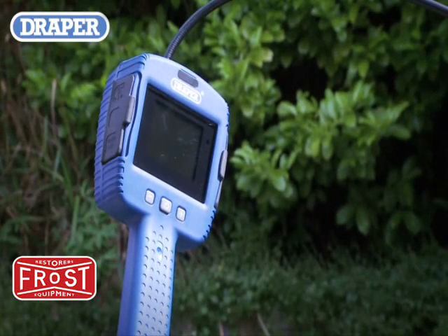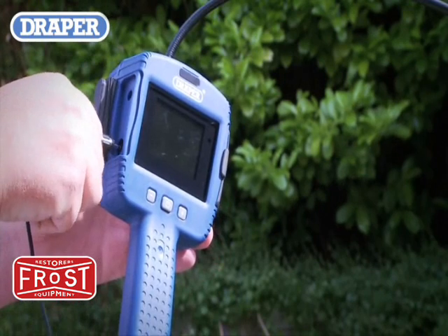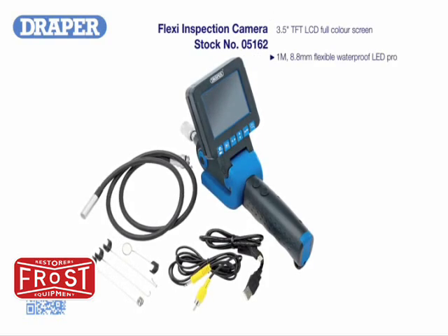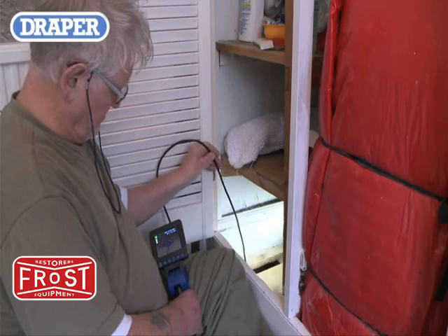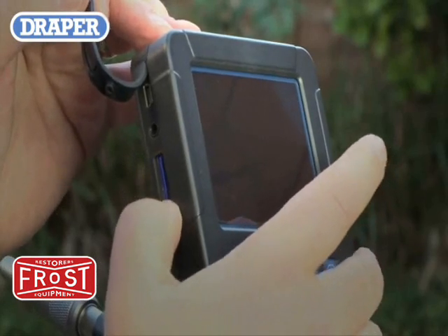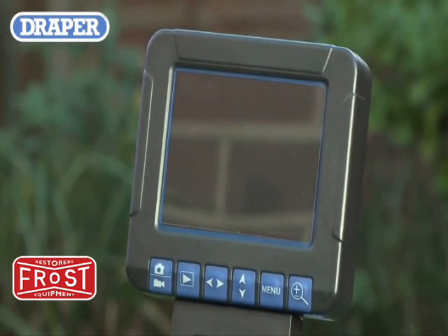This model camera also comes supplied with a PAL connection cable to allow real time viewing or video recording. The mid level camera offers a 3.5 inch high resolution TFT LCD color viewing screen, has full video motion recording and still photograph capture onto an SDHC card, plus a microphone and speaker allowing listening and sound recording.